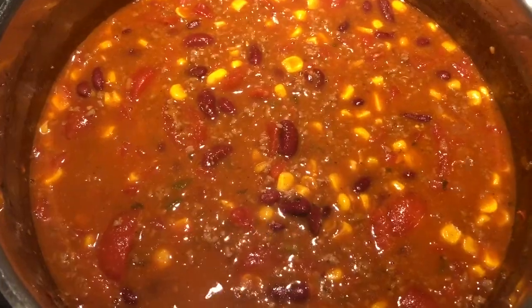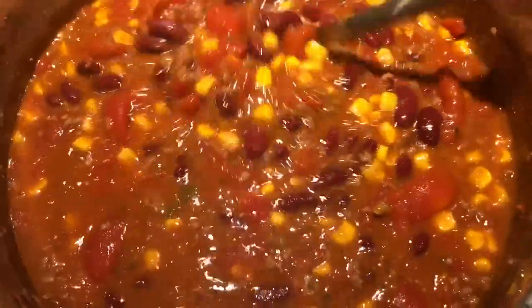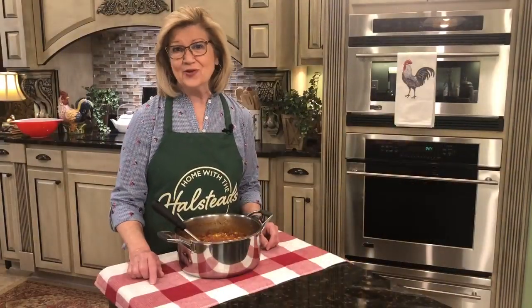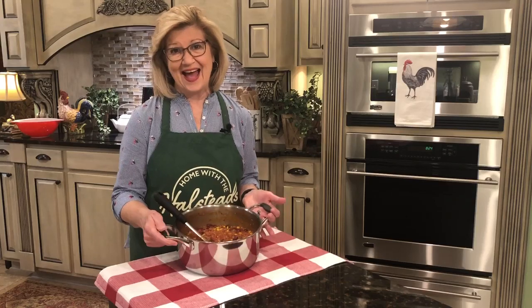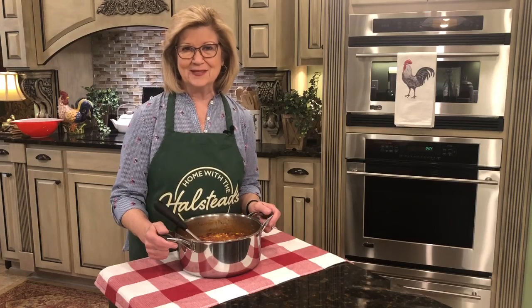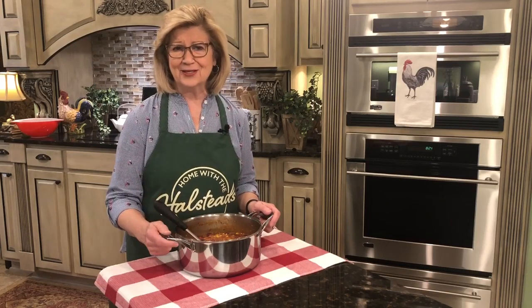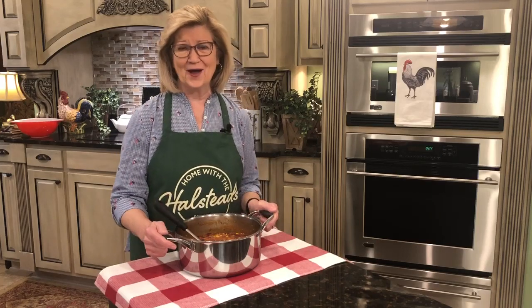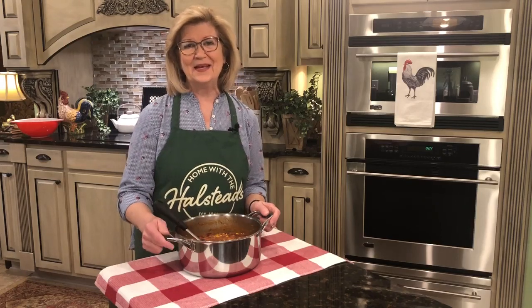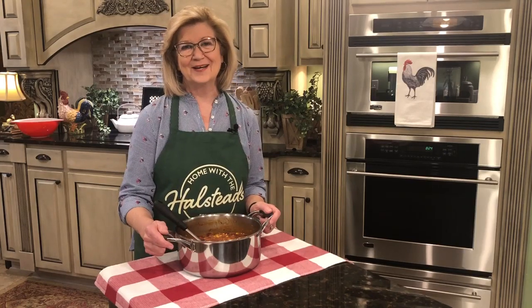Our taco soup is simmering and looking so, so good. I'm just going to stir it around a little bit so that it won't stick on the bottom. It won't be long now before it's ready to eat. There you have it — a complete meal in one pot. I hope that you will make some taco soup really soon. I hope that you'll share it with a friend, tag a friend and say, I didn't know what I was going to cook the other day, but I saw Joyce Halstead on Home of the Halsteads and she was making taco soup. So anyway, have a great day. Be blessed and I'll talk to you really, really soon.